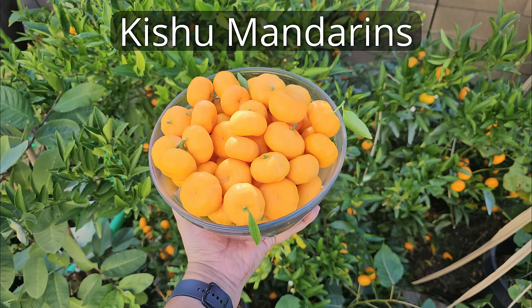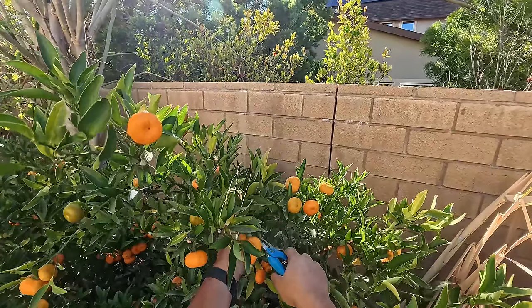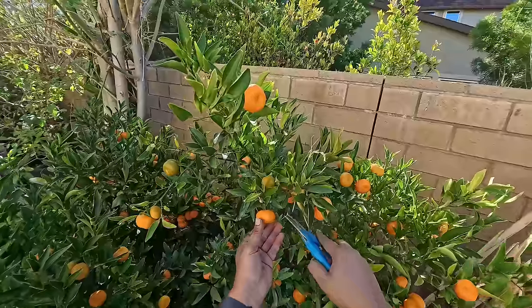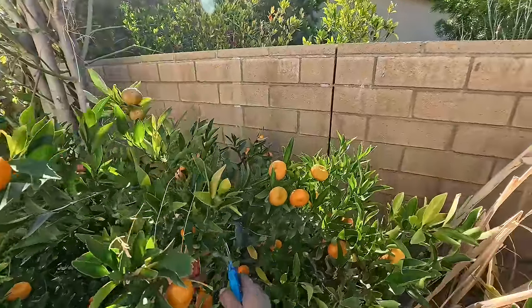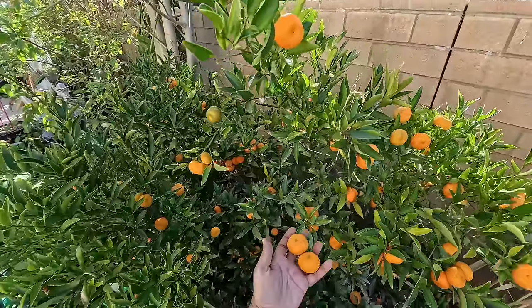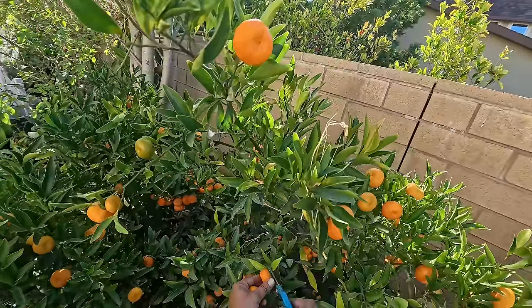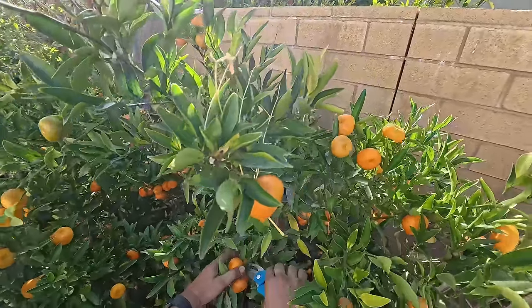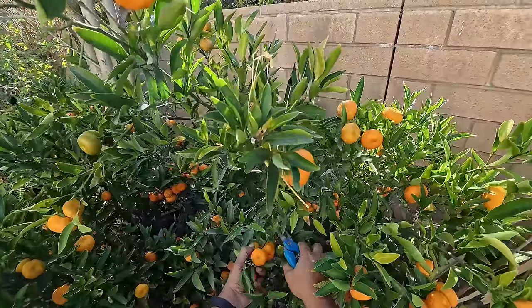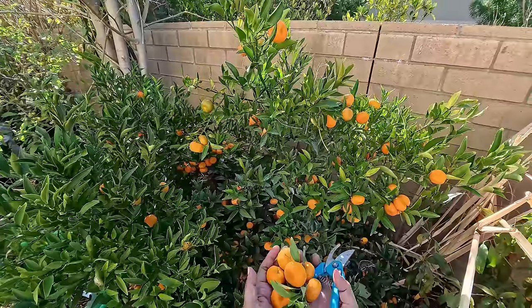Qishu mandarins — also called cuties. Winter is a great time to harvest these. This is a dwarf plant and you can see it has hundreds of fruits on it. The best thing about the Qishu mandarin is that it's not only a heavy producer, the fruits are extremely sweet, seedless, and they peel off very easily. Just look at how many fruits are on this tree — it's amazing.